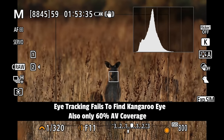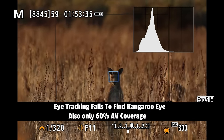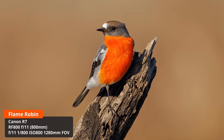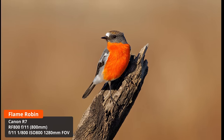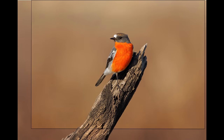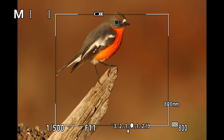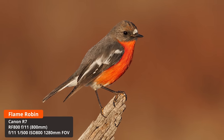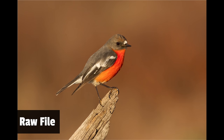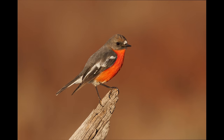The f/11 aperture means you need a lot of light, and even shooting birds in flight I was finding I needed ISO 1600 on the R7, which brings in noise. However, with nice light you can get absolutely stellar images. I went to a local wetland and had a wonderful session with some flame robins — beautiful birds. Hand-holding 800mm, the eye tracking locked onto the eye, and I managed to get a cracking image with fantastic detail. A really quality result.